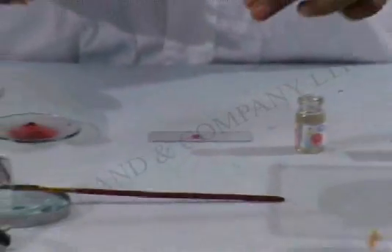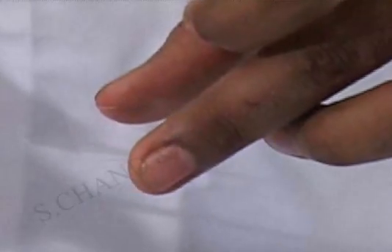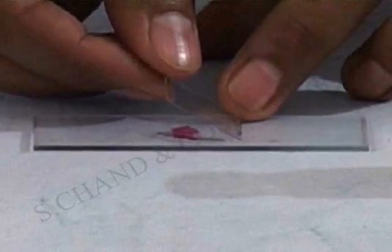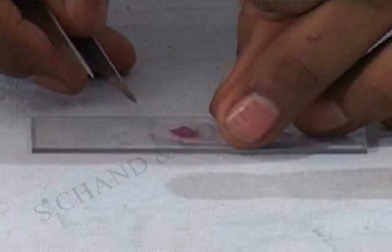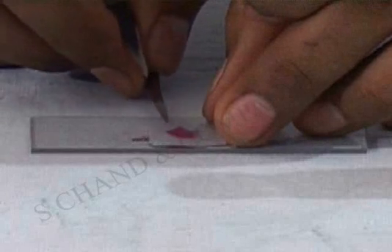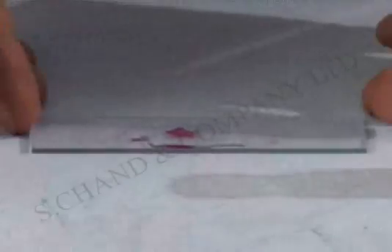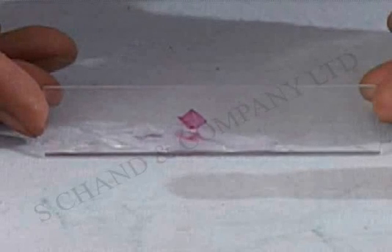Now, this is a covering slip with which we are going to cover the slide. While putting a cover slip, always make sure that there are no air bubbles trapped. As you can now see, the slide is ready for observation under microscope.